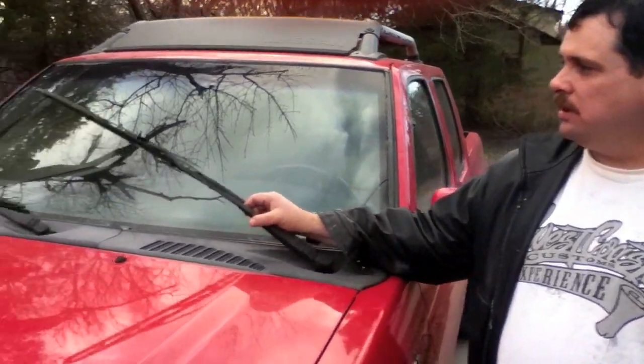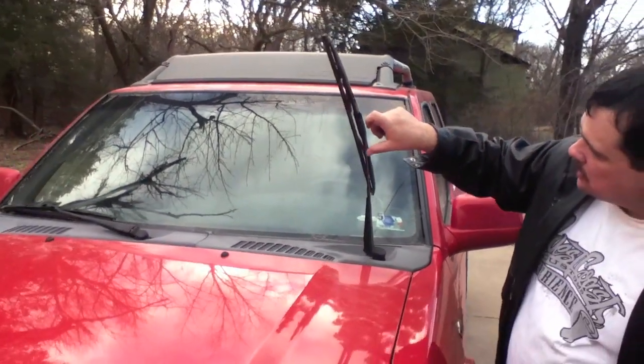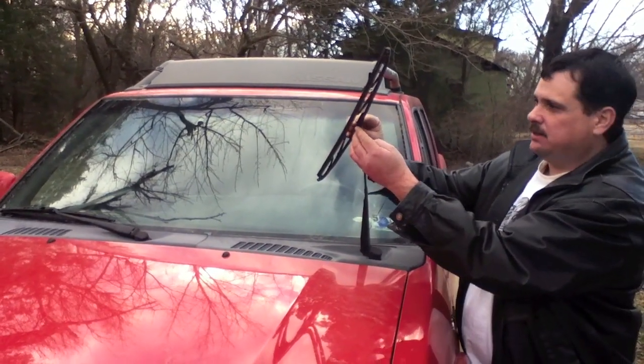This is a real simple task, but I know there are some people out there who don't really know how to do it and don't know how easy this is. So I'm going to show you how to do this. Most windshield wipers are this style — it just has a U-shaped fitting here that the blade sits in.